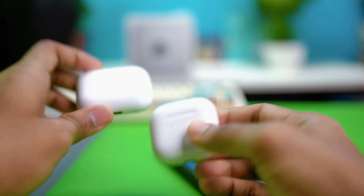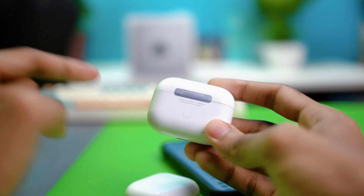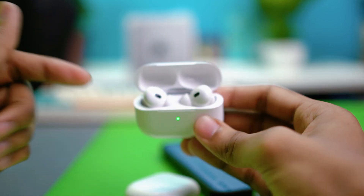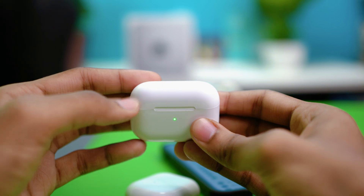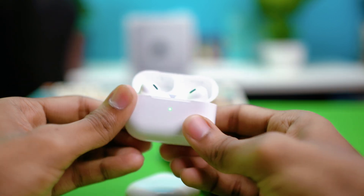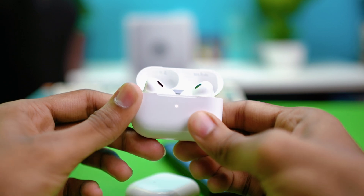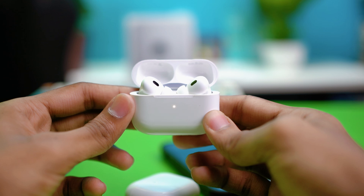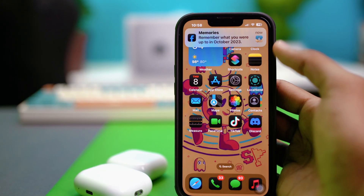If your AirPods have a button on the back like the ones shown here, put both AirPods into the case, close the lid, open it again, then press and hold the button for 15 seconds. The light will blink white, then red, then white again to complete the reset. Once reset is complete, check if the issue is resolved.